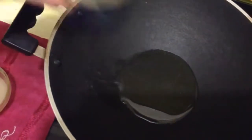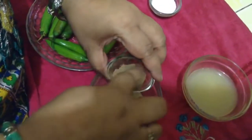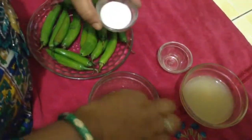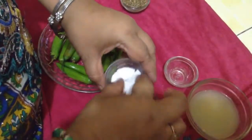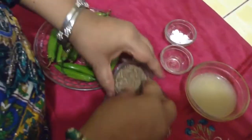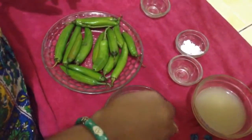Four to five teaspoons of oil — heat it. This is chaat masala. This is mango powder, two to three teaspoons. You can increase or decrease this masala according to your choice. This is salt. And this is cumin — crushed cumin, two teaspoons. Mix all these things well.